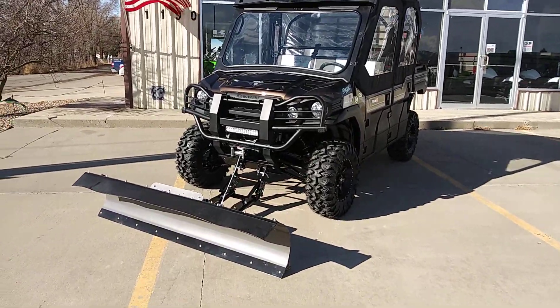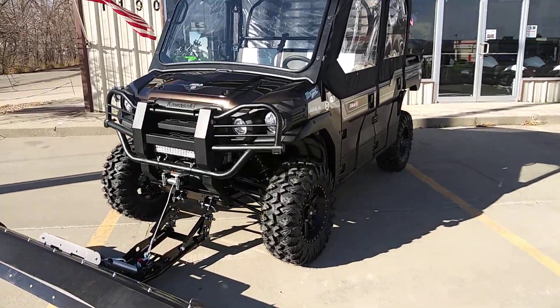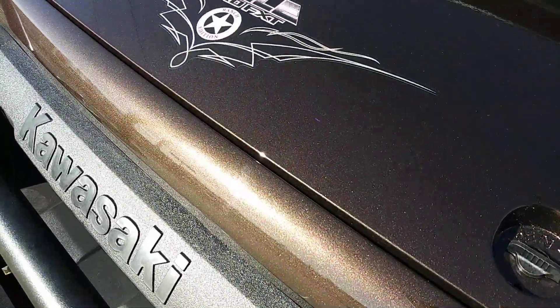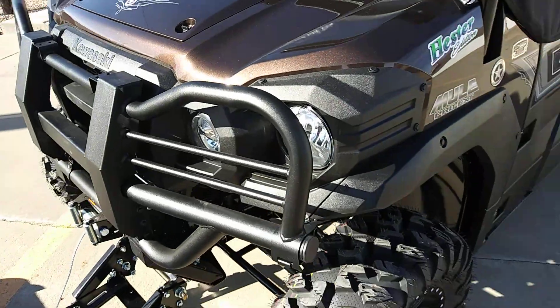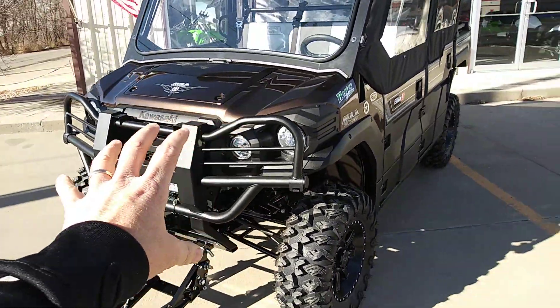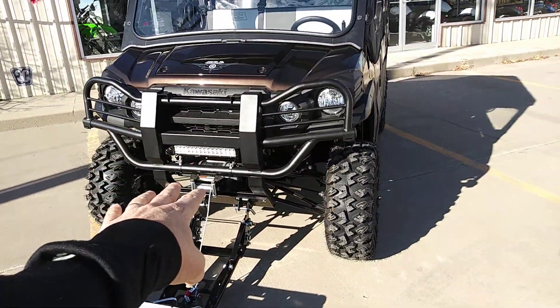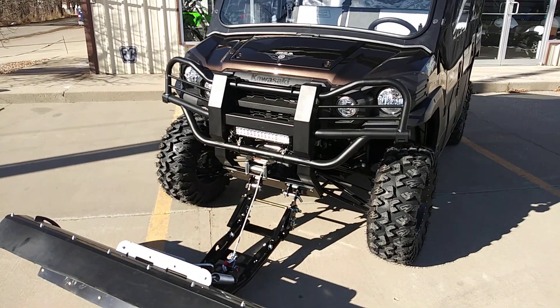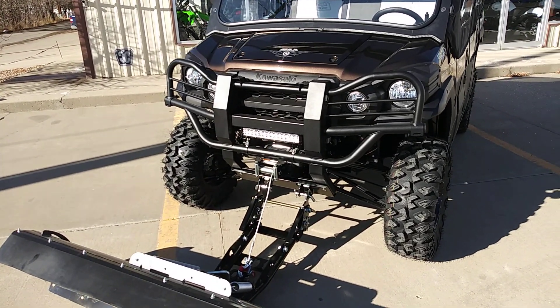This is a 2020 Ranch Edition in the Root Beer Brown — really pretty color — Root Beer Brown metallic paint job. We added in the brush guard. The customer wanted a light bar just above the winch, so we added a 15-inch dual-row flood and focus light bar right there just to add more light.